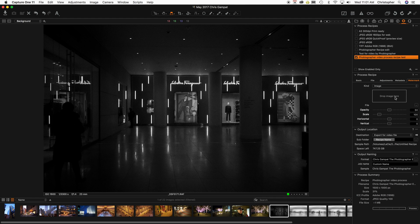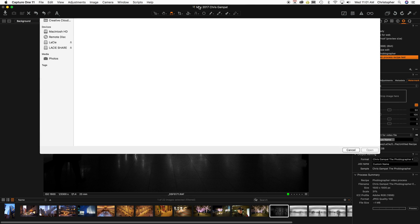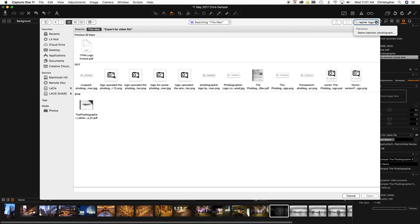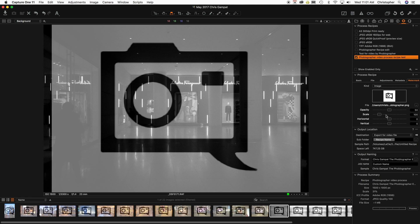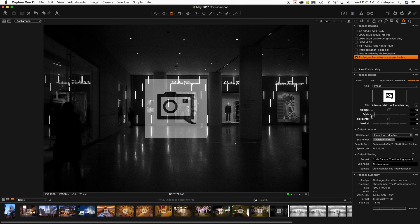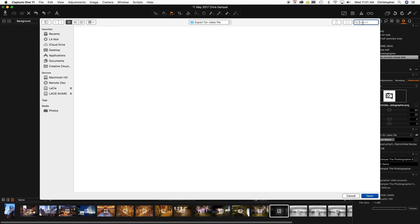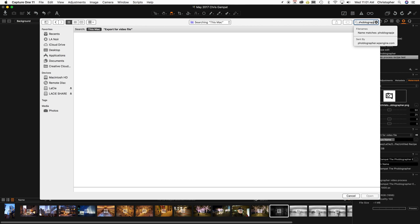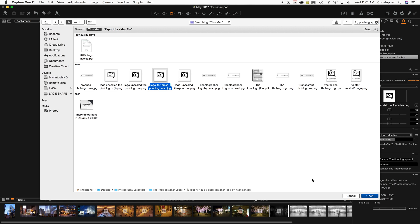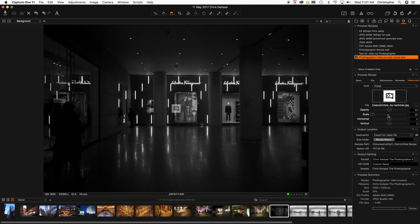I do an image watermark usually. So I'm going to grab an image of the Phoblographer logo — I have it ready over here. I'm going to take this PNG file. As you can see, it's smack dab in the middle. I don't want it there though, and this one's too large, so I'm going to choose another one instead. I have a number of logos that have been pre-prepared. I'm going to choose this Phoblographer logo — let's see if that one is good enough.